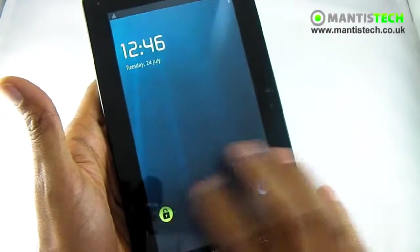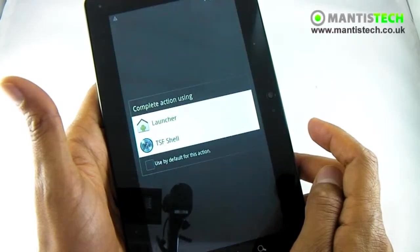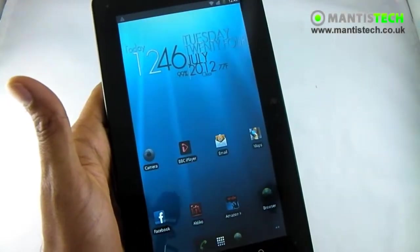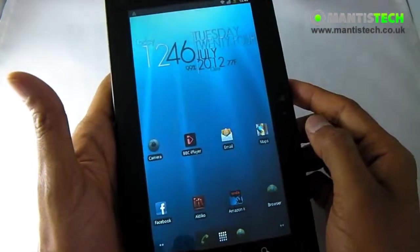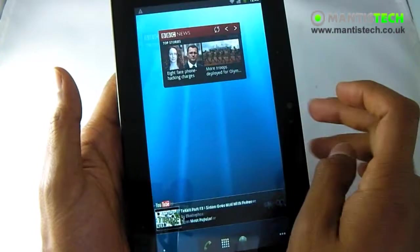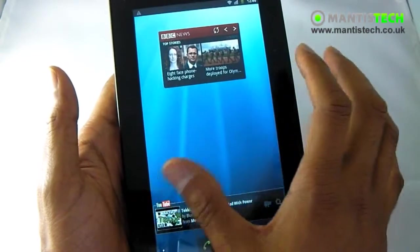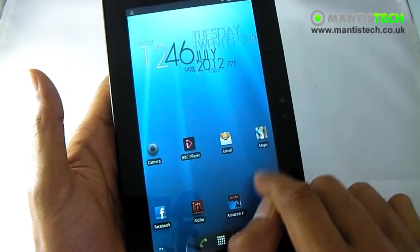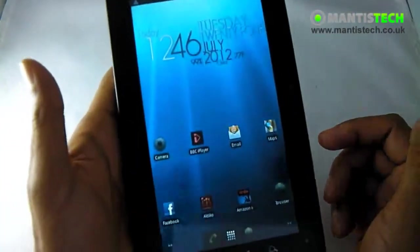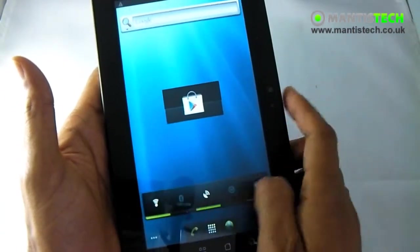Now that the tablet has started, this is our lock screen. To unlock it, we just grab it and swipe across like that. And that's our front page. With Android you can see that there are several home screens that you can customise — you can put widgets on here, like a BBC widget, or shortcuts to applications. I've got time and a weather widget up here, and down here I've got quick settings for WiFi and things.